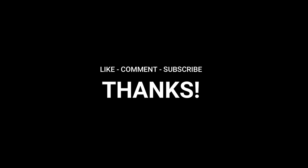Make sure you like, subscribe, and shoot me some comments on what you guys want to see and we'll get back to you. Take care.